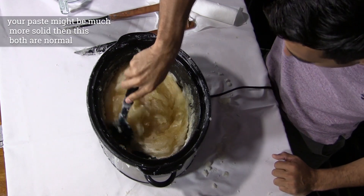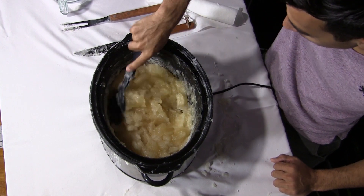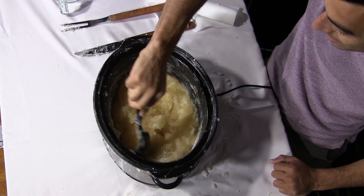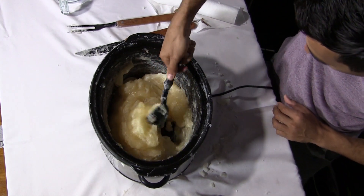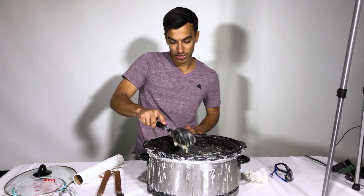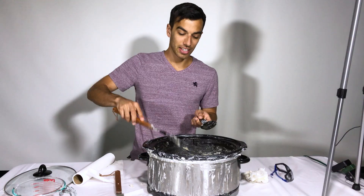Sure looks like soap paste to me. This stuff's pretty liquidy this time, but the consistency will vary quite a bit. Sometimes it's pasty like this, but sometimes it's rock solid and you're breaking it up with knives. This one's coming out real good — I think it's because the heat is still a little higher from earlier. Depending on the temperature your slow cooker operates at, you may have a slightly more solid or more liquidy final result. We're going to give this another 15 minutes, and at the three hour and 30 minute mark we're going to start adding distilled water to dilute this and turn it from a paste into a liquid.